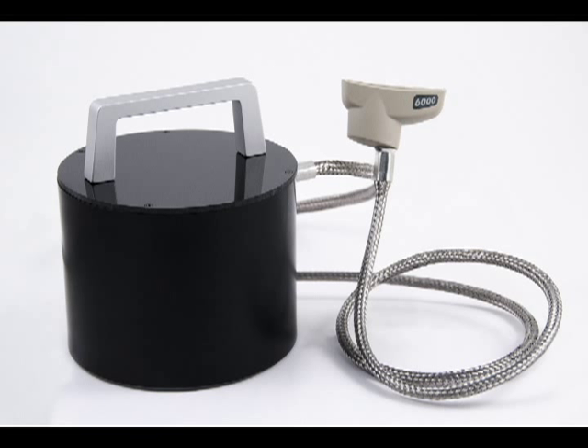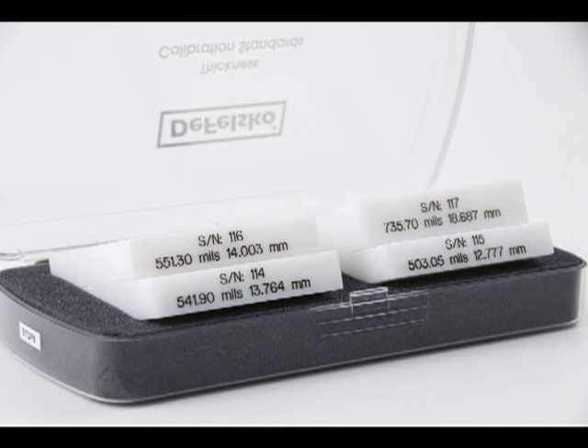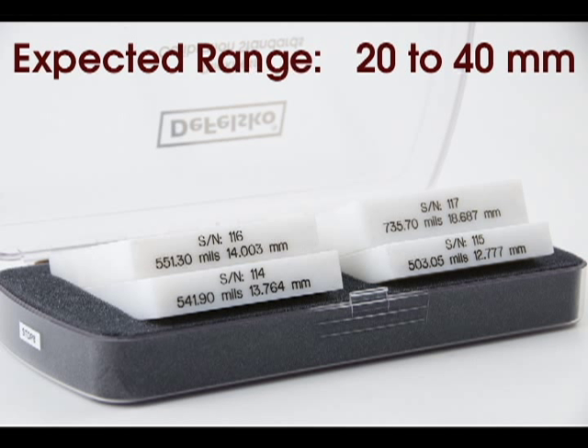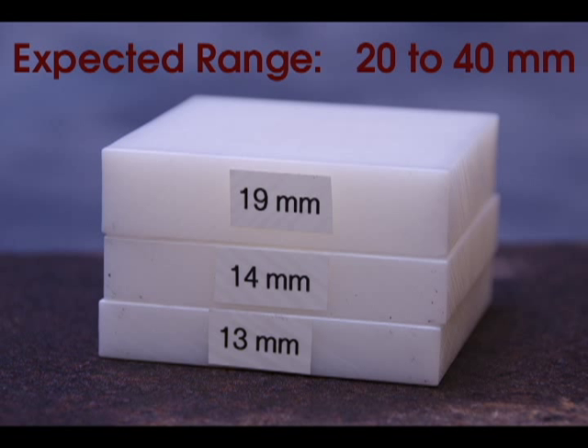Every Positector 6000 FNGS probe comes with a set of polystyrene blocks. Choose blocks or reference samples of known thickness that bracket your expected coating thickness range. In this example, we expect to be measuring in the range of 20 to 40 millimeters, so we select a 13-millimeter block for our first point and stack three blocks together totaling 46 millimeters for our second point.